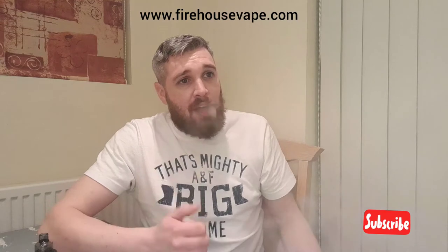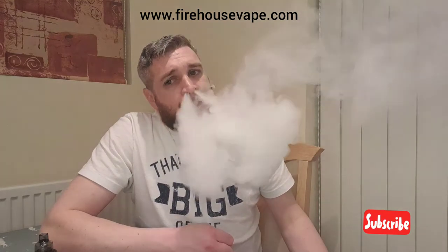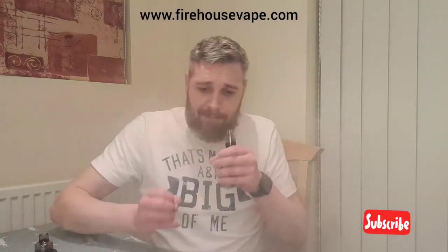Taking the wattage up to 60 now to see if there's any change. Lots of mint, lots of flavor, not harsh — tasty. I am definitely getting the apple now. Bit of strawberry there, but it's mainly a mint. It feels like a minty liquid with a slight hint of fruit, but not a lot — it's more minty.